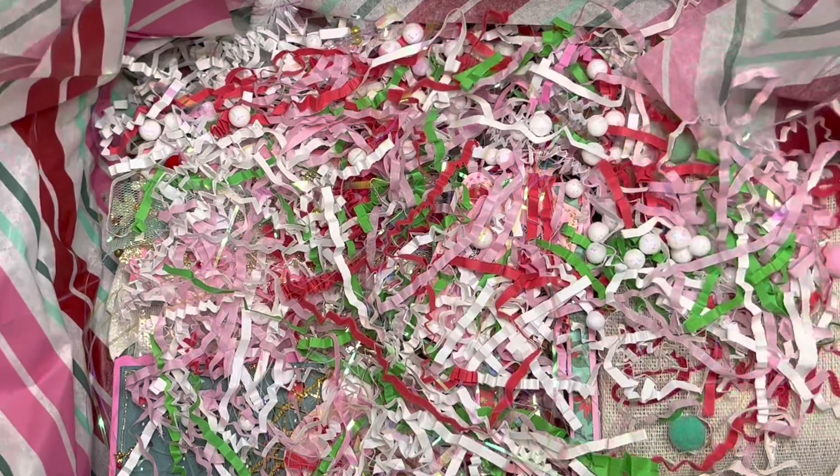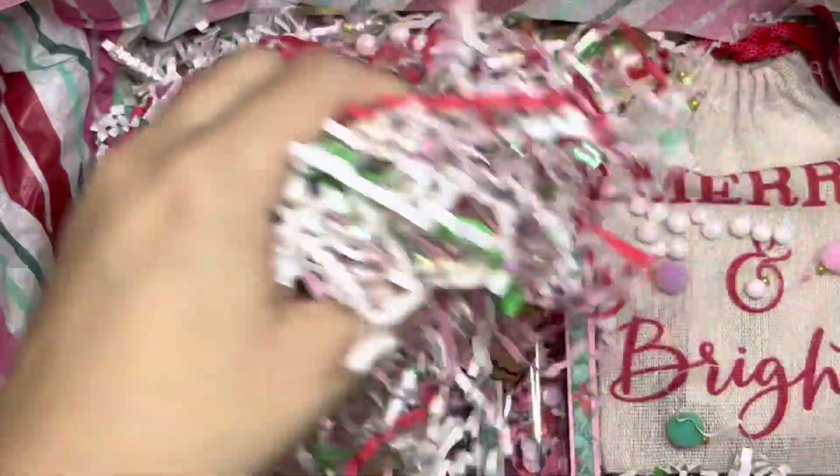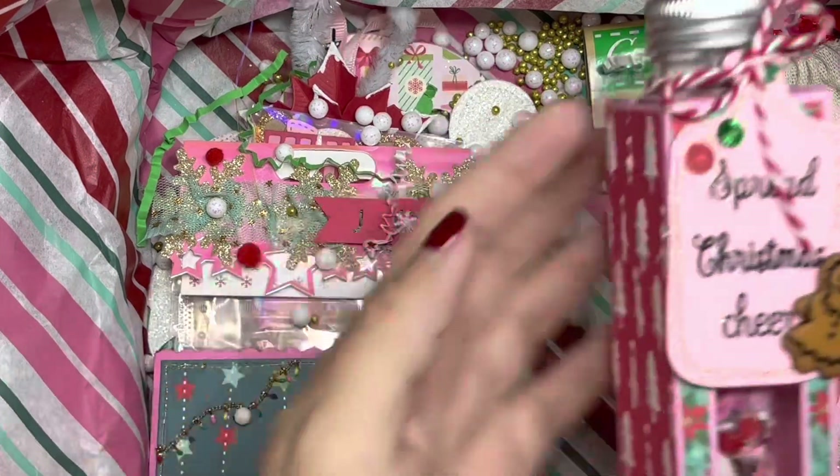So this is the merry mail that she sent out. She sent out this fancy box and some fancy wrapping paper — look at all of this, this is so cute already! Oh my god, look at all of this. I always save this because you just never know. Okay, where do I even start? I guess we're going to start with this right here.